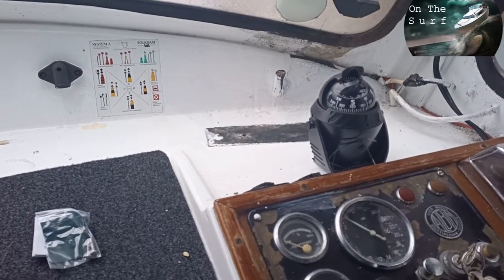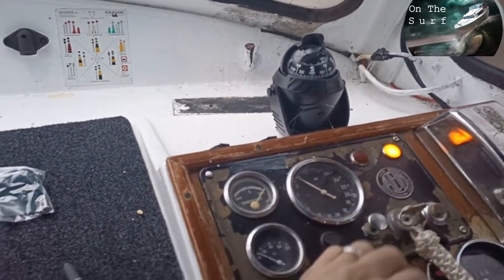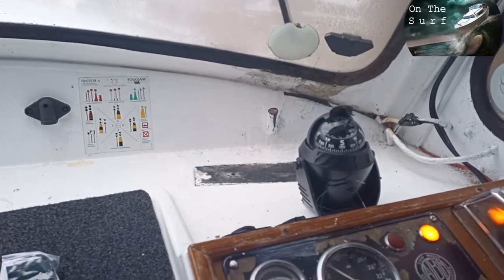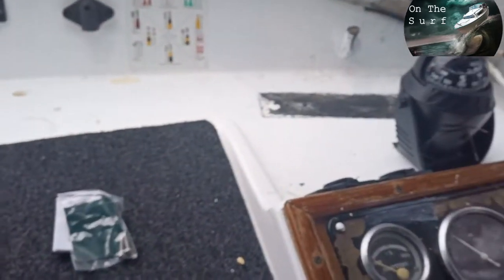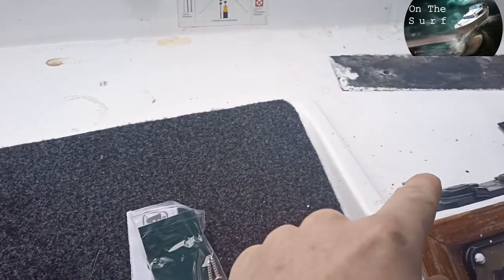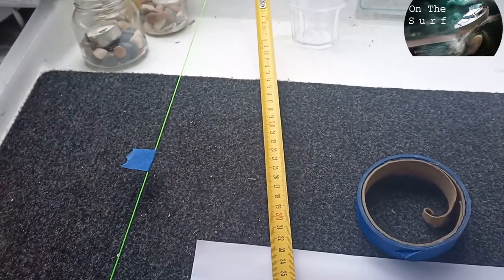I actually changed my mind — I want the compass to be here. Just do the same things again, and there is no distortion. So now we're gonna calculate a straight 90-degree angle so we get it in line with the center.